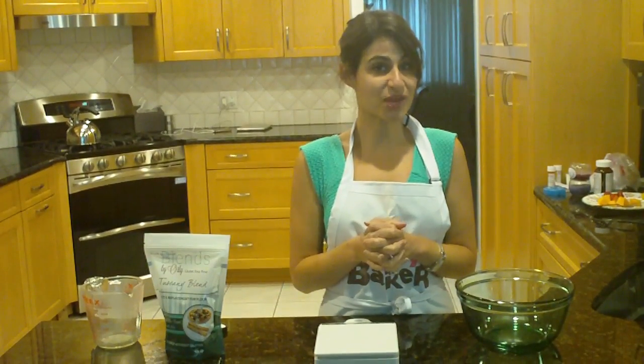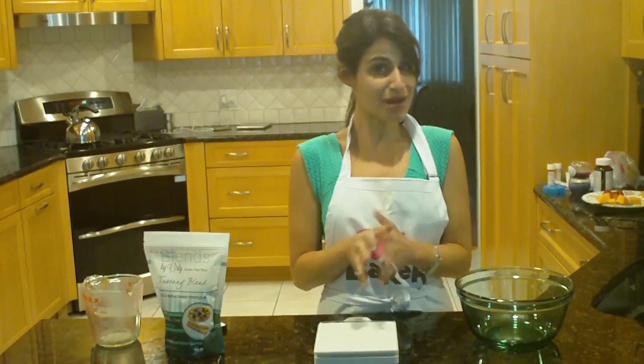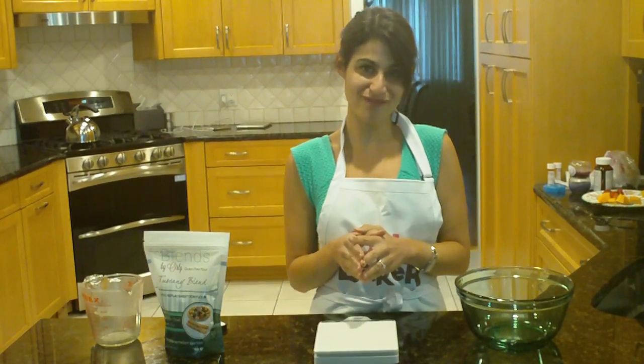Now I'll show you why baking with a baking scale is much more precise and also more fun than baking with a measuring cup.